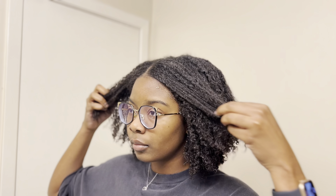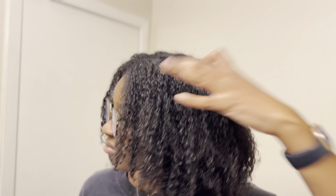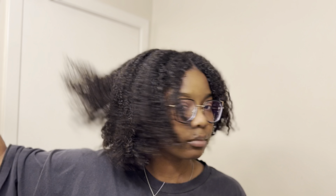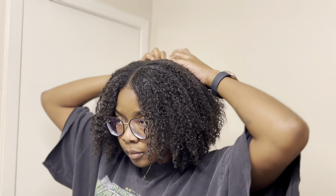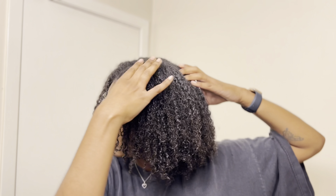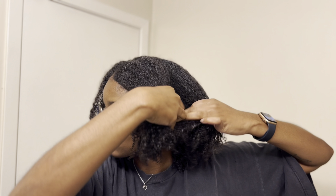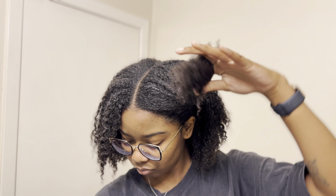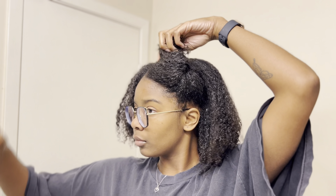Let's wash this hair. I'm starting off with a five-day-old wash and go that was pre-rinsed in the shower. I wore slickback styles for about three days in a row, so I do have more product buildup than usual. I find that rinsing my hair before applying product helps with loosening up buildup, detangling, and product application before going in with my shampoos and pre-poos.